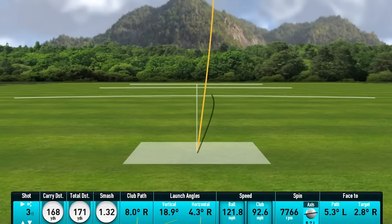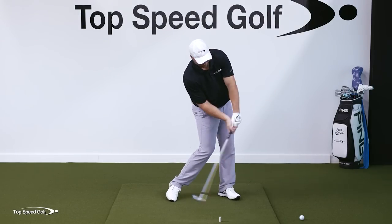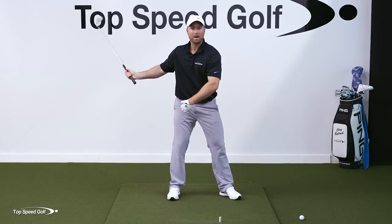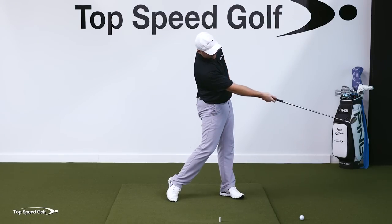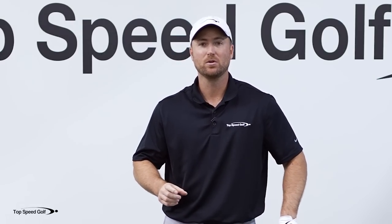I touched briefly on what we call the straight line release, and that can tie all these things together. When I think about releasing the club 45 degrees in front — belt buckle, shoulders, arms, club all releasing to that point — my body naturally starts to open up and the club head naturally starts to lag behind. It's not catching up until that straight line release. That is a simplifying move that can tie in so many great things in your swing.